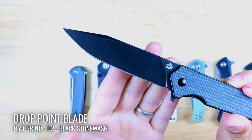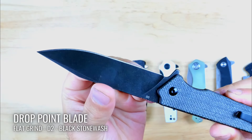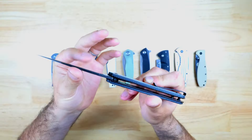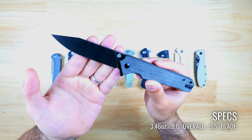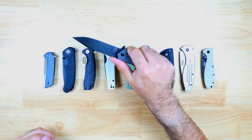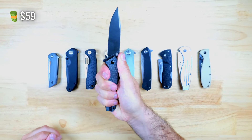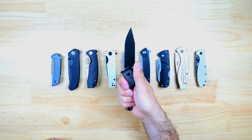The Mamba has a drop point blade shape with a flat grind, which is very durable and a versatile shape, and it's made from D2, which is a good budget-friendly steel. It has a black stonewash finish and it's definitely one of the longer blades in the lineup, coming in at about three and a half inches. There's some jimping on the spine and a groove for your index finger, and overall it feels like a very well balanced and impressive knife. You can pick up the Mamba V2 for around $59.